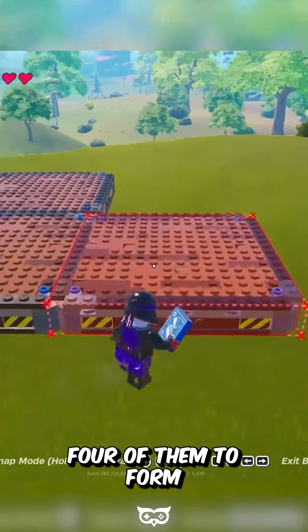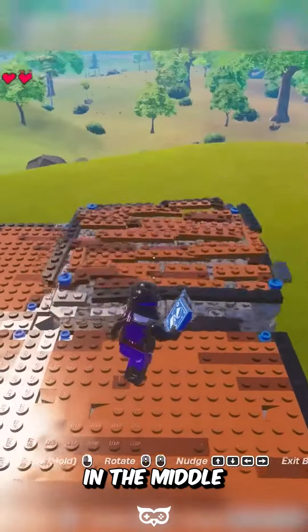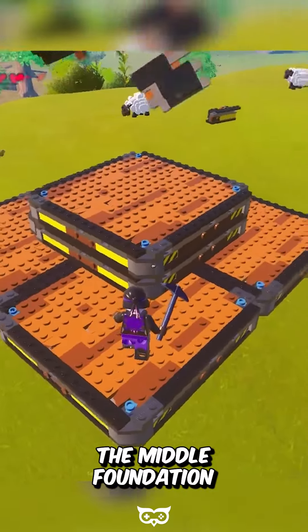Begin with the dynamic foundation. Place 4 of them to form a square shape that will serve as the base for your turning plane. In the middle of the base, place 3 more dynamic foundations stacked on top of each other. Now you will want to break the middle foundation of the stack.